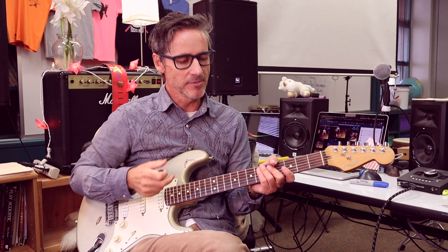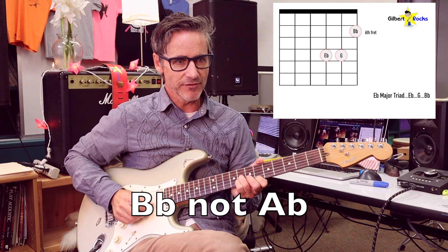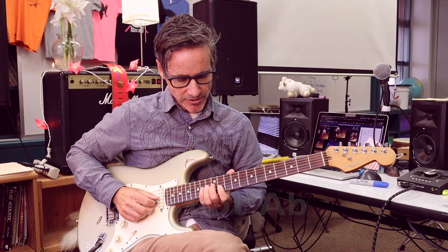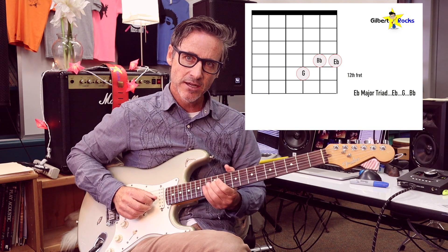It just becomes second nature. Practice each position: E-flat, G, A-flat — go back, A-flat, G, E-flat. G, B-flat, E-flat — then E-flat, B-flat, G. Play the first position, say the notes, go slow, and really look at the notes. See what you're playing: B-flat, E-flat, G. Commit those to memory. And just practice doing some little grooves over your loop.